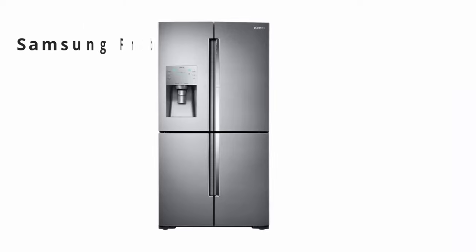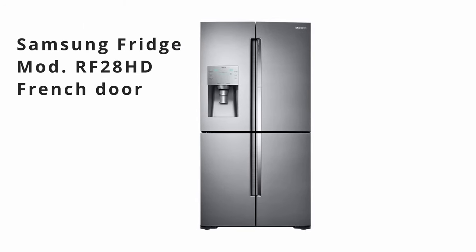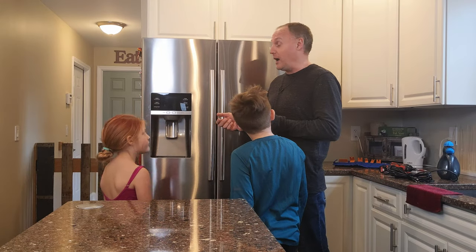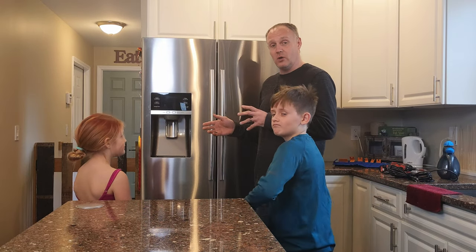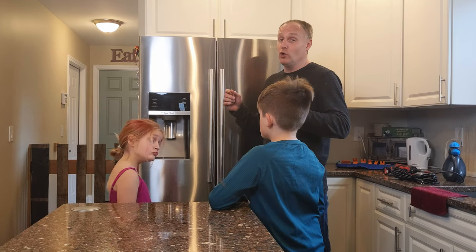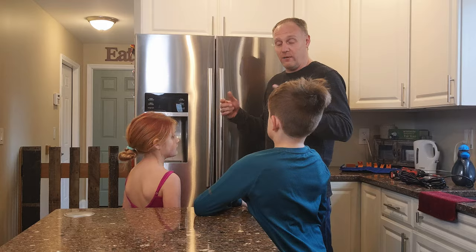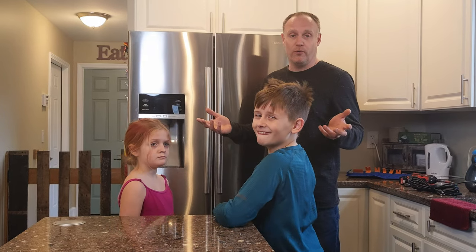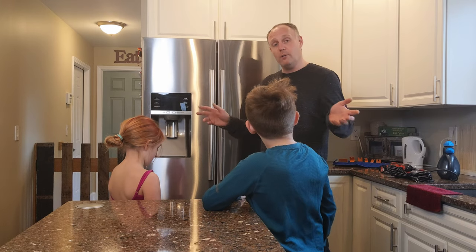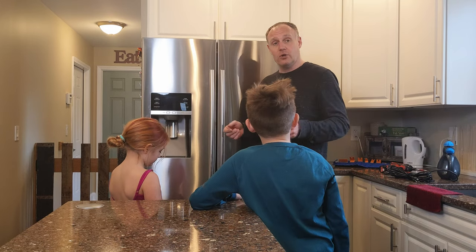If you have a Samsung French door refrigerator that is freezing up and causing all kinds of issues, you've likely been trying to fix it for a while. This unit is about six years old, but I think I have a permanent solution. It took me about two months of testing before I felt confident making this video. It's now been two months and two weeks without any problems.